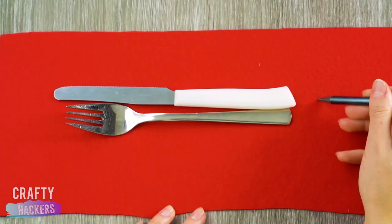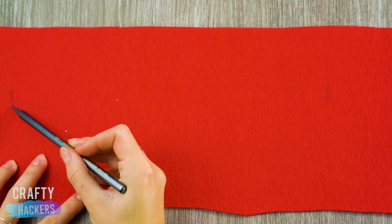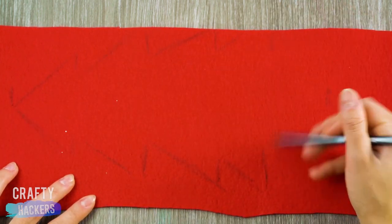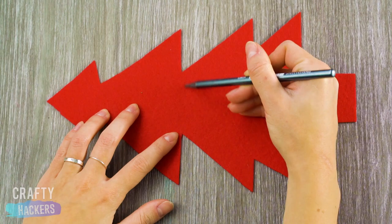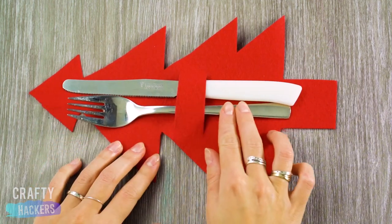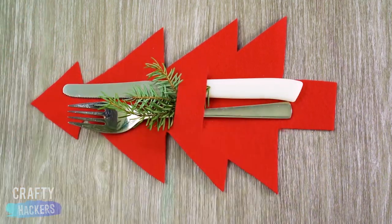Okay guys, this one was pretty fun to make. First we drew a Christmas tree onto a red napkin. We cut it out and then cut two slits in the middle. We put our silverware in with a couple sprigs of pine. It really snazzed up our holiday party.